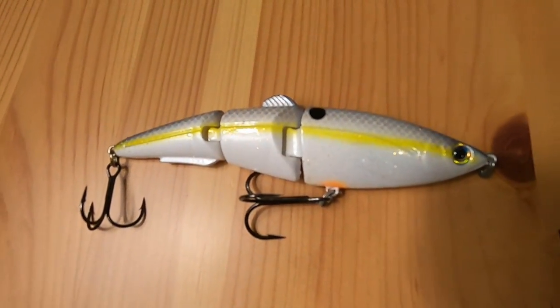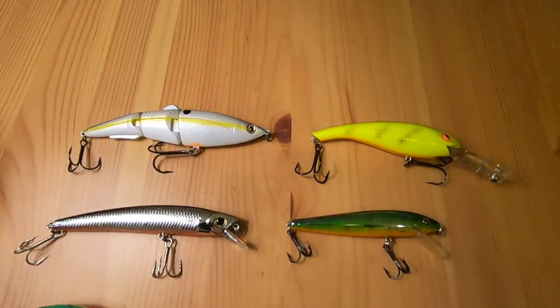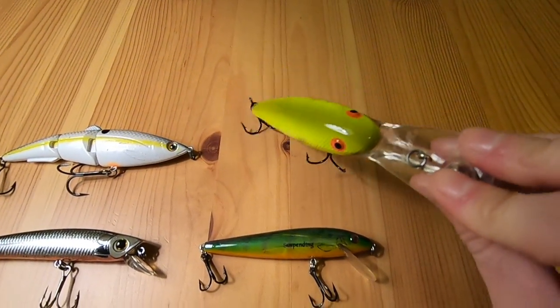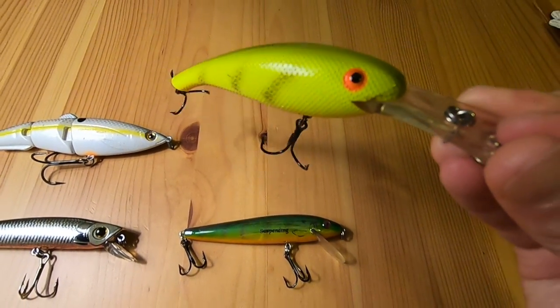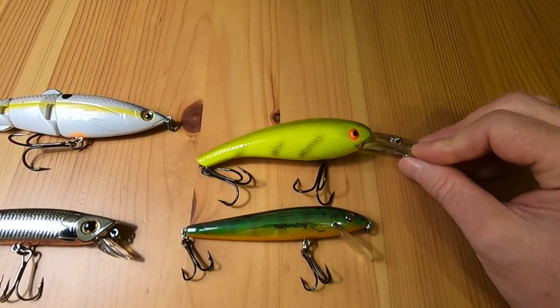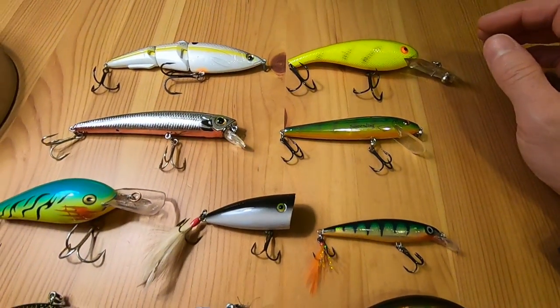It's pretty cool. And then this guy is pretty much all chartreuse and it's got the orange belly. This one's really cool — I'm excited about throwing that one around next year, hopefully for some big bass and big pike.